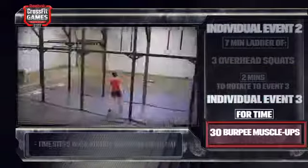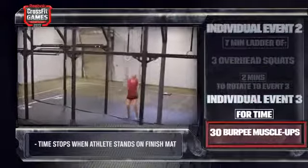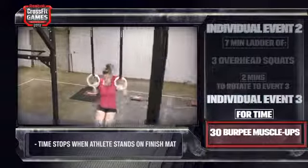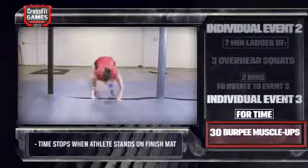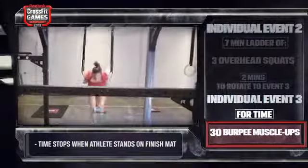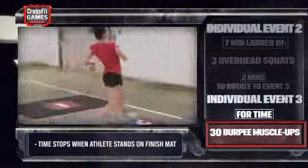They step forward and they do 30 burpee muscle-ups for time. On their 30th rep, once they finish, they then advance to the red finishing mat where their time will stop.